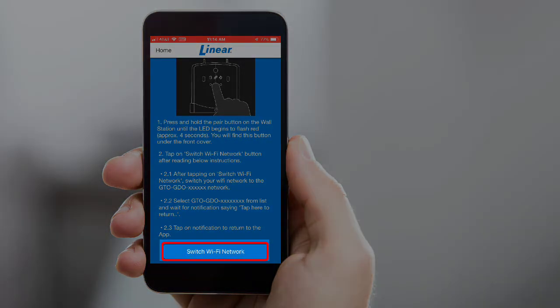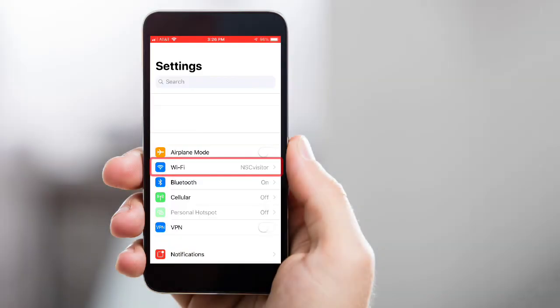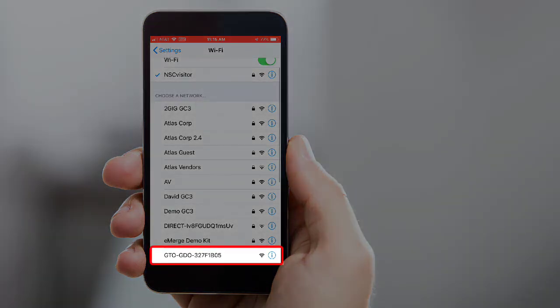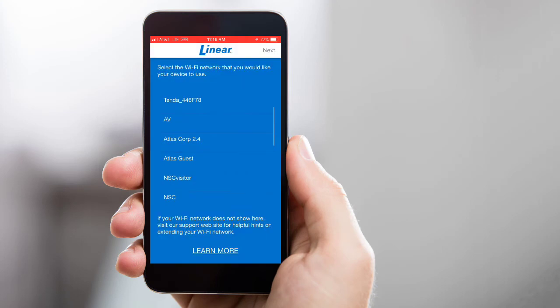Tap the Switch Wi-Fi Network button. Now navigate to your iOS device's Settings menu, then locate and open your iOS device's Wi-Fi menu. The Wi-Fi network list will pop up — select the network option that begins with GTO or GDO. Note: it may take several seconds for the GTO network option to display. You'll receive a push notification from the Linear app letting you know that you've successfully connected to the GTO access point. Tap the push notification to return to the Linear app. Note: if you don't see a push notification, you can manually navigate back to the Linear app as well.